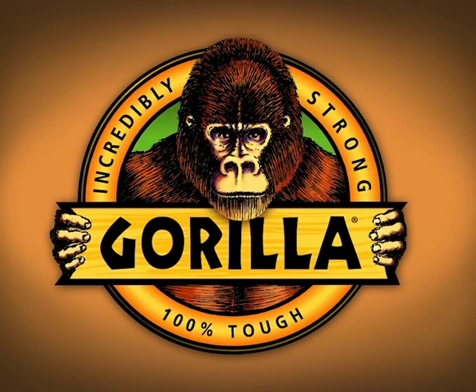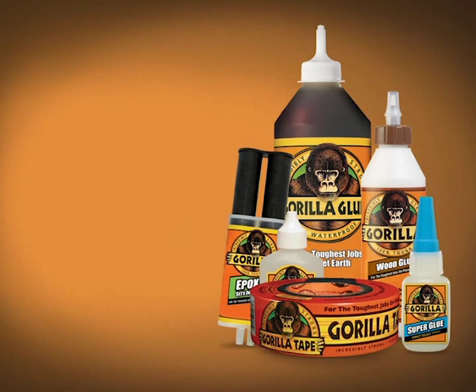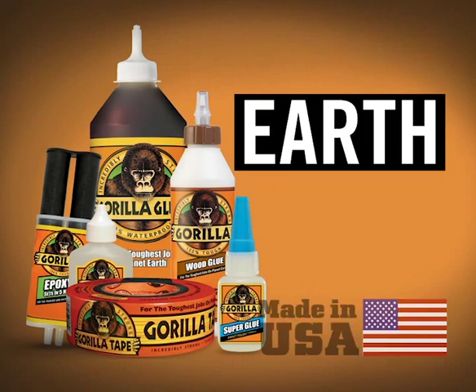Gorilla Glue — your project awaits. Gorilla, for the toughest jobs on planet Earth.